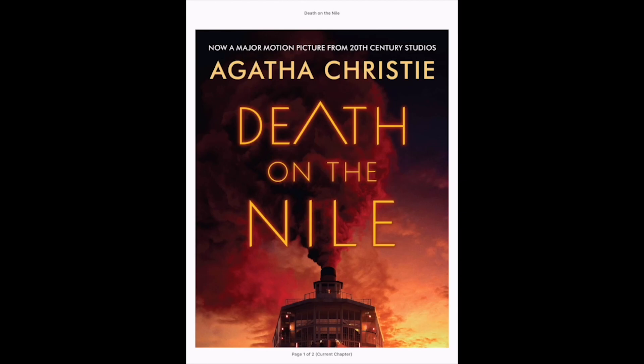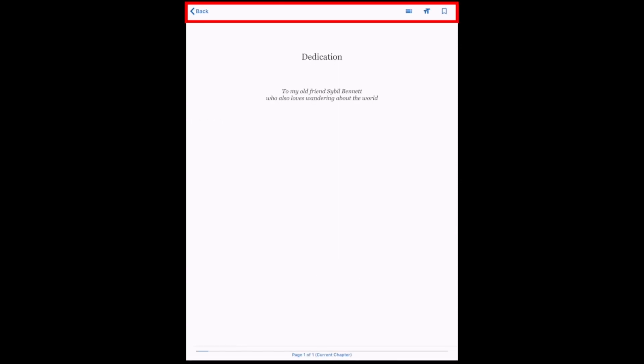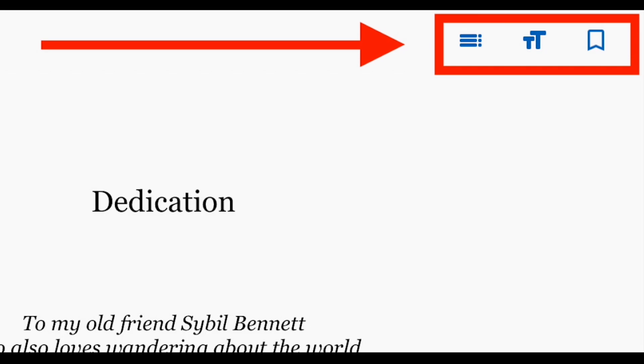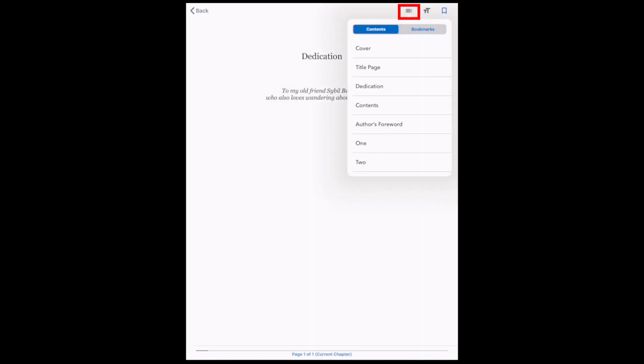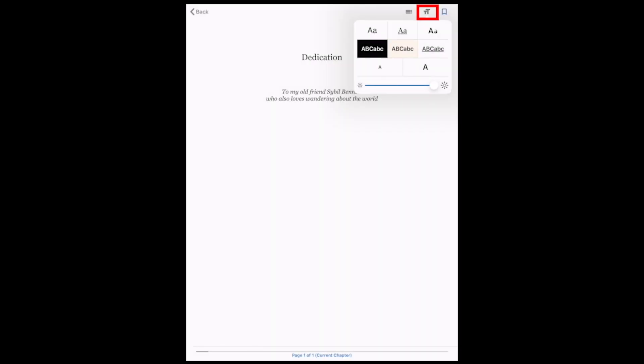Turn pages by tapping on the right or left edges of the screen. Tap the center of the screen to open the navigation bar. The table of contents can be found in the upper right corner. Tap TT to access controls for adjusting text style and size, brightness, and contrast.